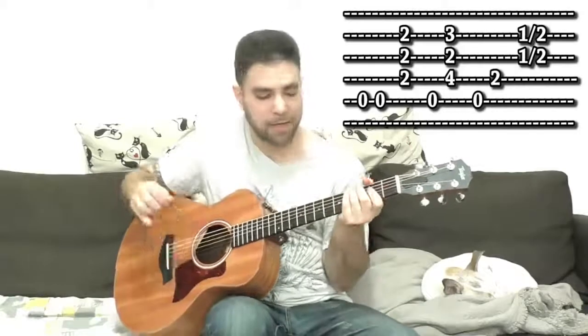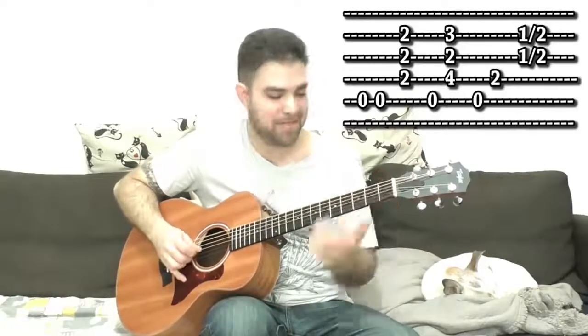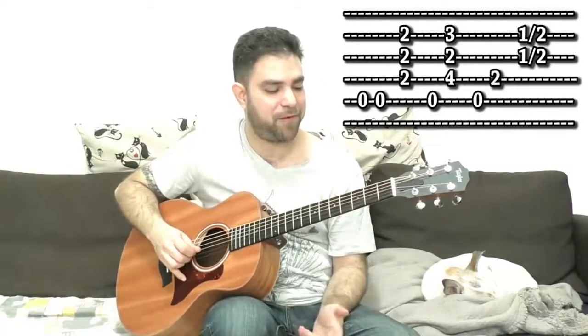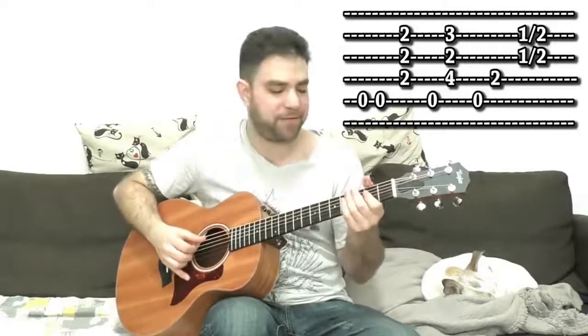Then put fingers on 3 and 4 on strings 2 and 4 for D, then the A bass again. Then slide from 1 to 2 on strings 2, 3, and 4. You can also play the two-note thing before the slide by playing strings 5 and 4.